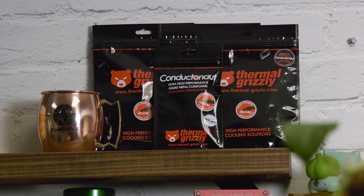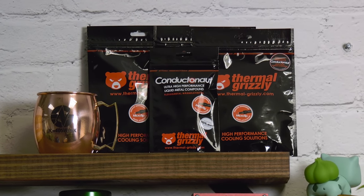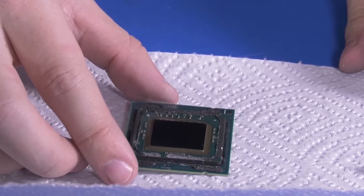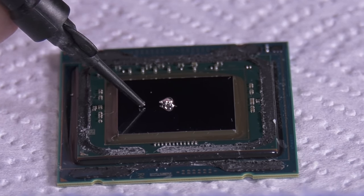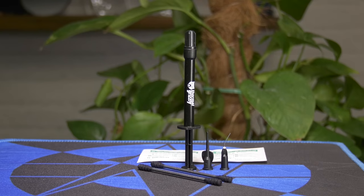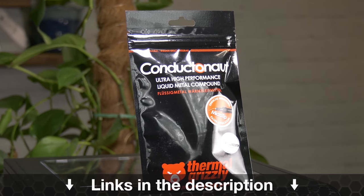This video is brought to you by Thermal Grizzly's Conductonaut Liquid Metal. Conductonaut is what we've used in all of our liquid metal and delidding thermal tests, capable of dropping CPU thermals significantly and replacing the stock thermal interface. Lower CPU thermals allow better overclocks and lower noise levels. The mix of gallium and indium makes for a thermal conductivity of 73 watts per meter Kelvin, outclassing traditional pastes significantly. Learn more at the link in the description below.